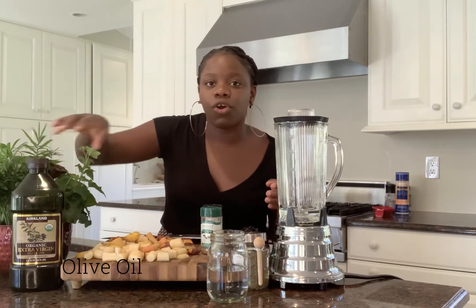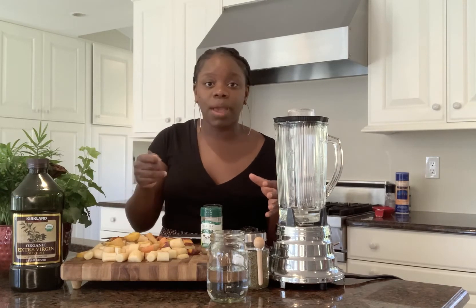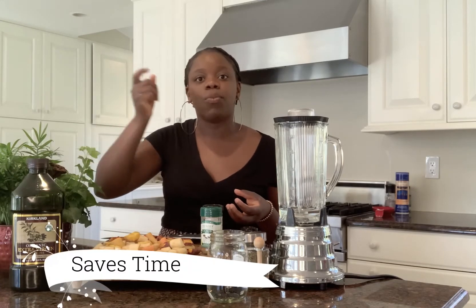We have water and olive oil just to allow it to blend a little bit better. The reason why you want to season it ahead of time is because once you freeze it, you don't want to then just have bland carrots. You want it to already have flavor so that when you're on the go, you don't have to pull out all of your seasoning one by one — it's already pre-seasoned and that saves you time.